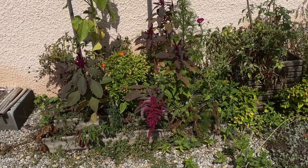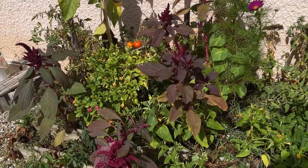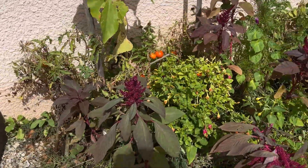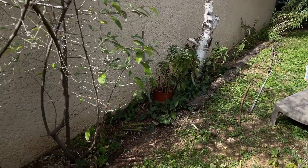On commence par la tour à fraises, l'ancienne tour à fraises qui est vraiment un grand fouillis. Vous l'aviez déjà vu, et puis, coup de baguette magique — hop, c'est déjà un peu moins le fouillis. Bon, il reste encore du travail, évidemment, mais ça va venir.